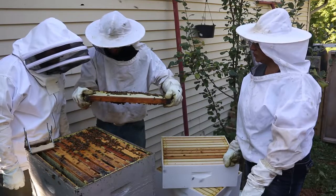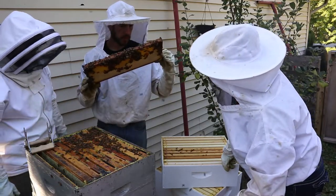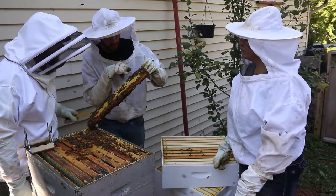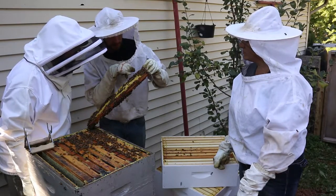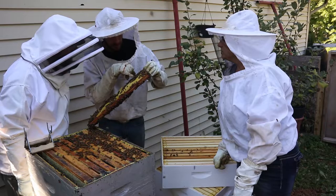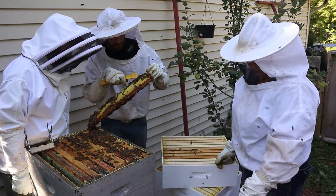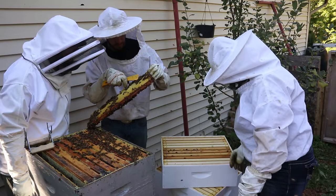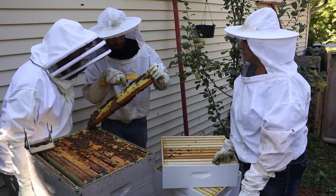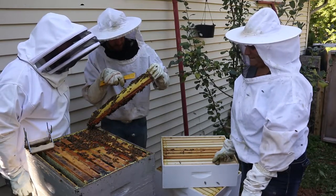Again we're not seeing signs of mites. Haven't spotted any beetles yet. Oh, there's a mite - in this area there's one bee with it on the top of her thorax. We've got two of them here: that one has one on the top of her thorax, and she has one on her back. Right behind her head, right behind her eyeball - okay, yeah, I see it now. And then the other one had it on the top of her thorax under the wing.